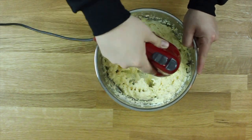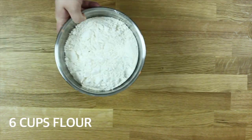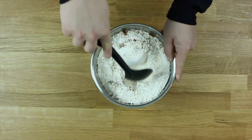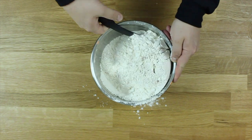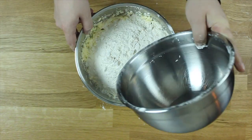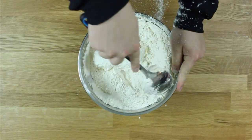We're moving on to the dry ingredients. Get a separate bowl and fill it with six cups of flour, then add in some salt, toss in some good old nutmeg, and mix that until it's all thoroughly combined. You want to make sure there are no lumps or pockets of anything.